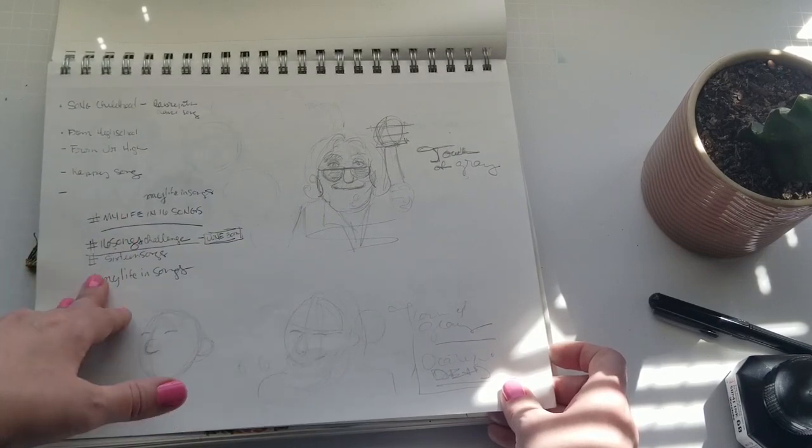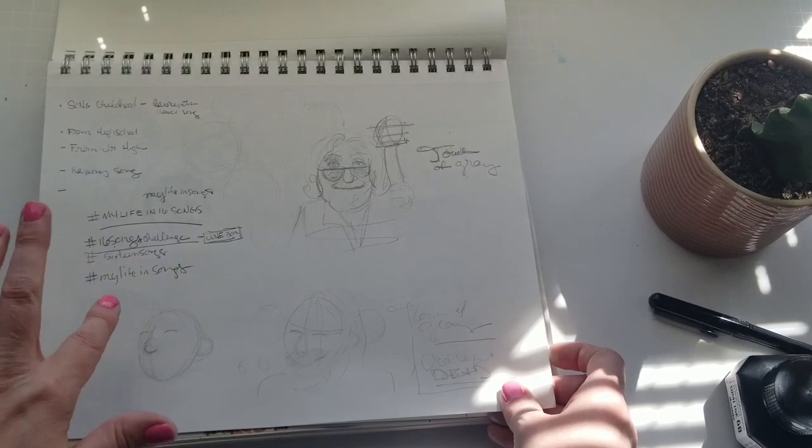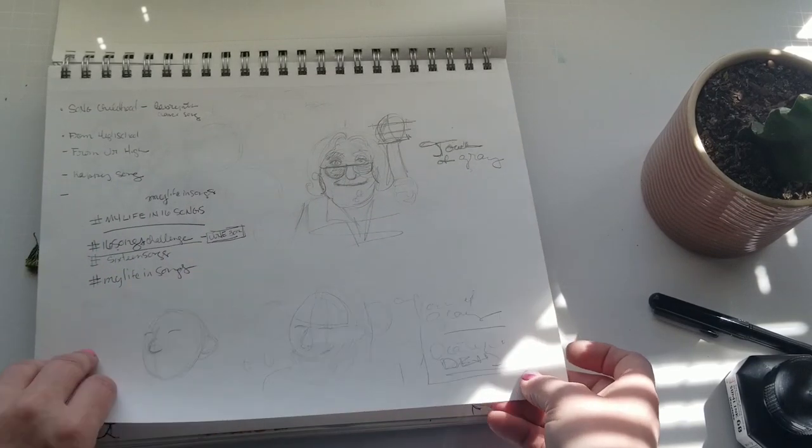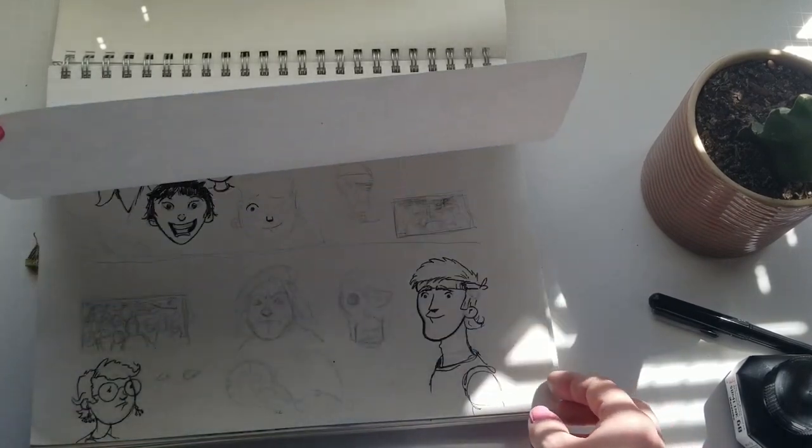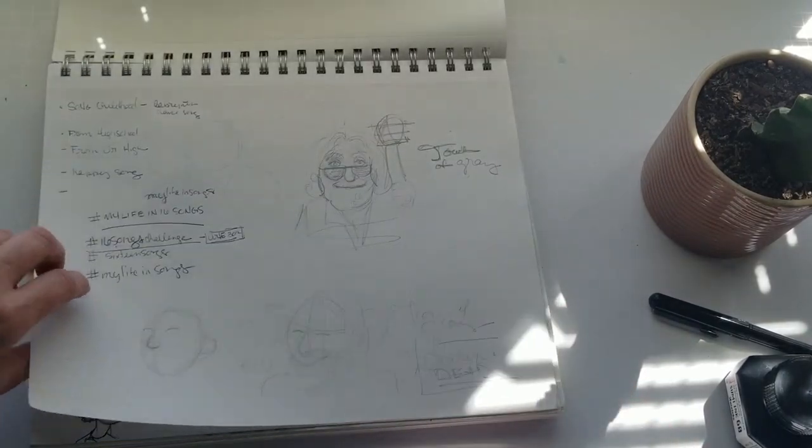I was still thinking about that 'my life in songs' challenge and trying to do it as a drawing challenge, which I never did. I'm the Jerry Garcia 'Touch of Gray' — I used to love that song. Me and my friend Sam used to listen to that song over and over again.